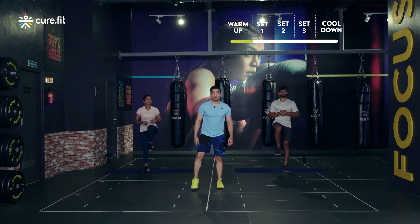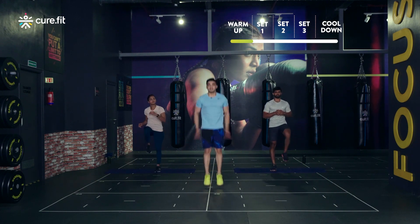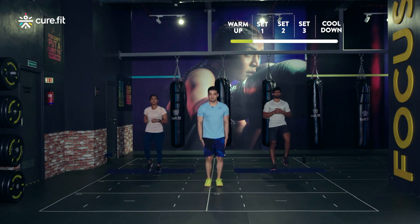The second movement is gonna be double tap skips — you jump up and tap two times on your knees. The scale down version is gonna be just a single skip, single tap.